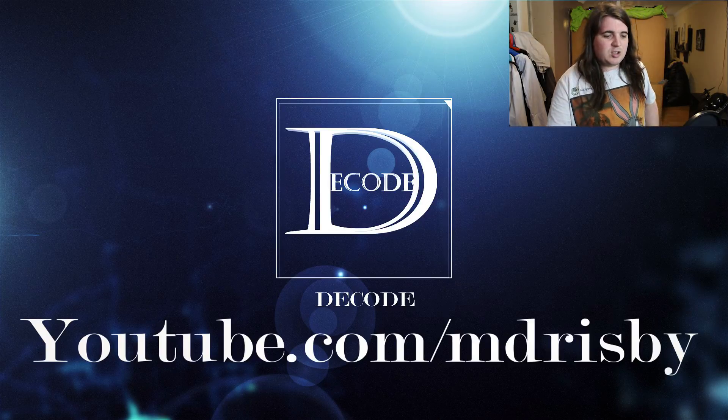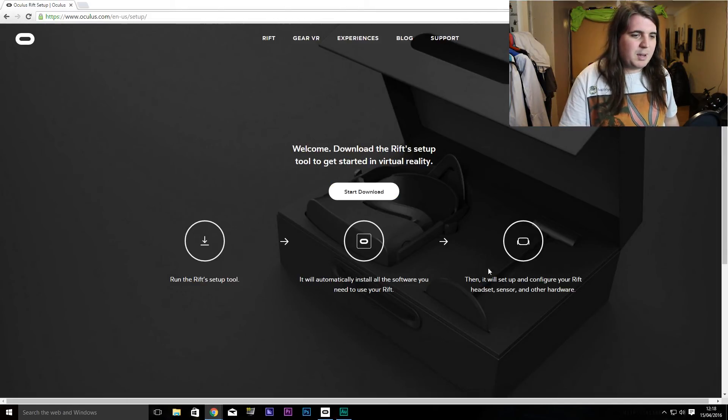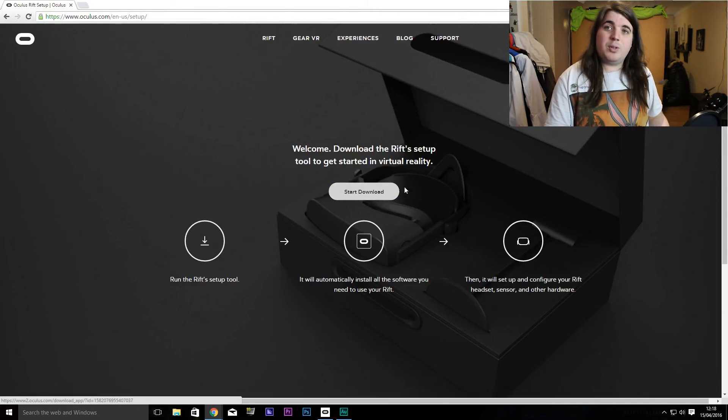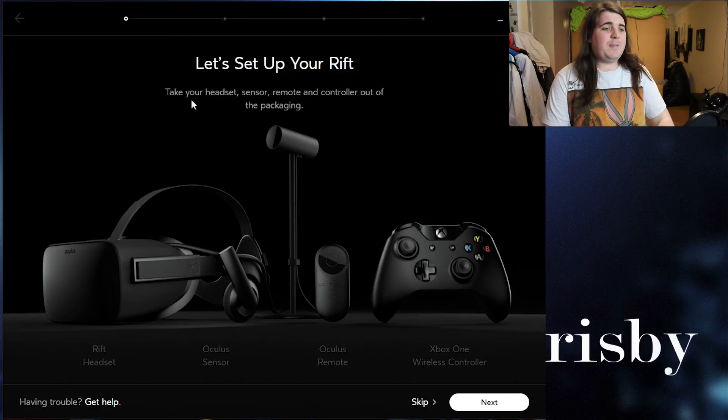First things first, the instructions say to go to oculus.com/setup, which is this page here. You download the file, and once it's installed you'll have the 'Let's set up your Rift' screen.